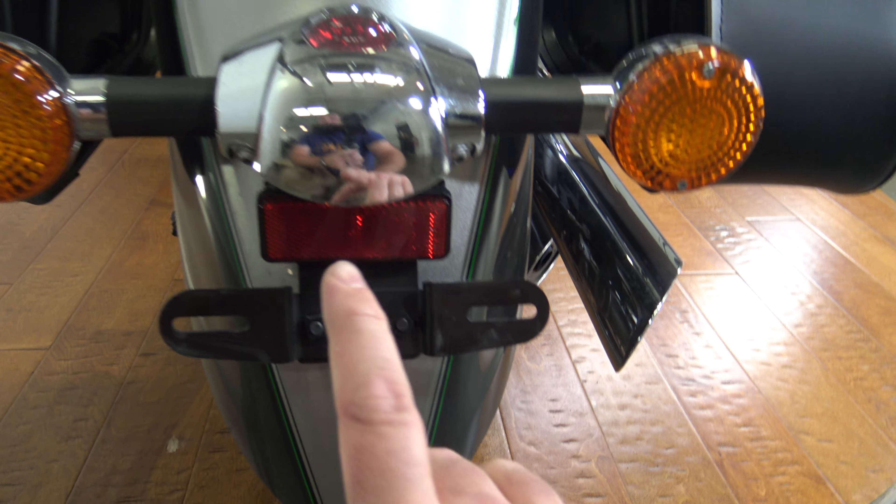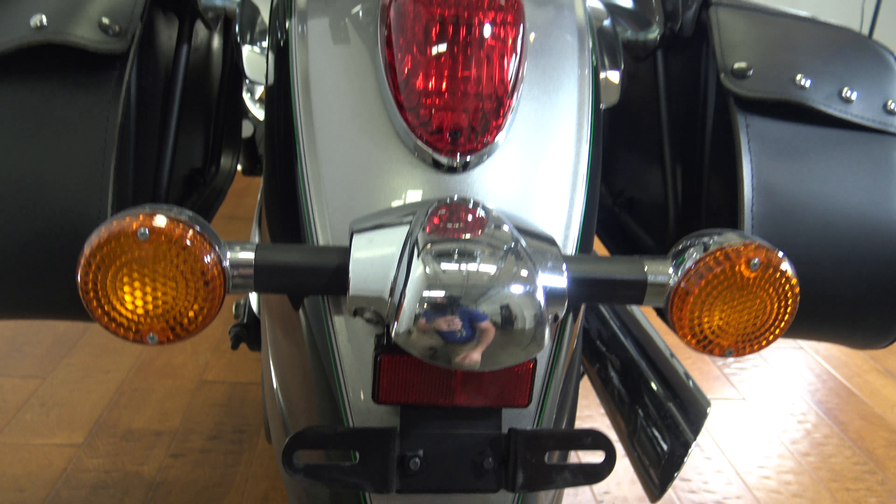Got a little bit of dirt there on my hands. You've got your license plate mount, your two turn signals, and your tail light — so there's that.